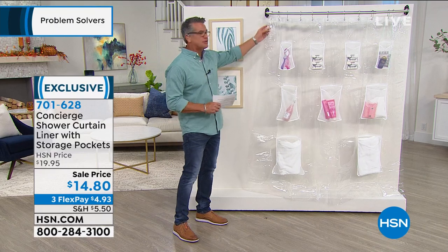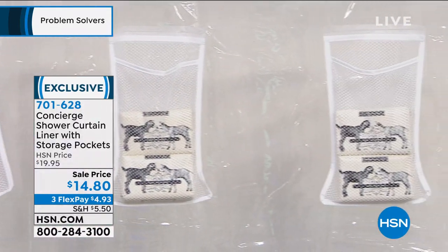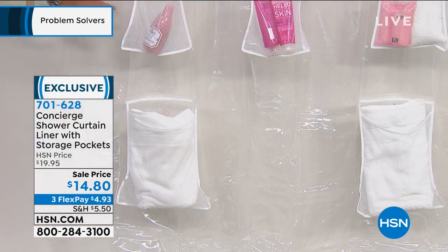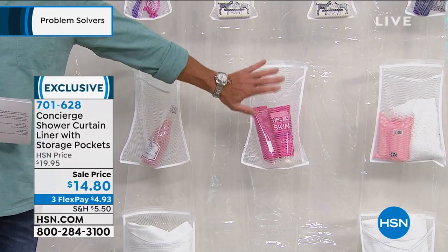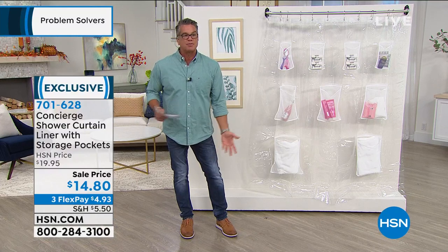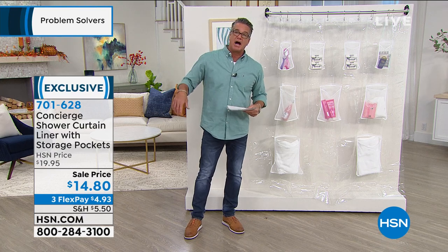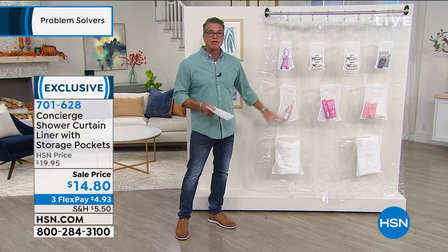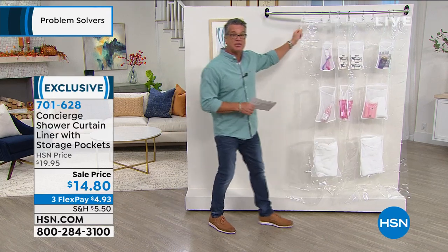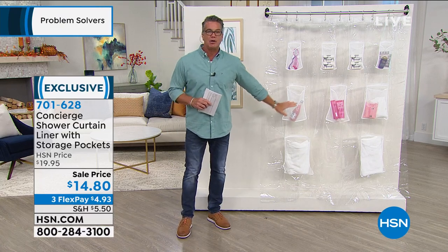It's called the Concert shower curtain liner. It's a regular liner just like you'd buy at any store, but this one has pockets all the way across — four smaller pockets up top, three medium in the middle, and two jumbo at the bottom for larger or heavier items. It helps keep your curtain in place and holds shampoos, creams, and soaps. It's a standard size and fits any shower curtain. People are buying more than one — most people have more than one shower.